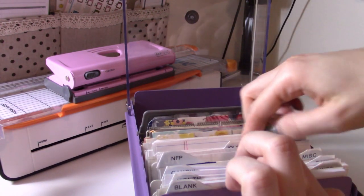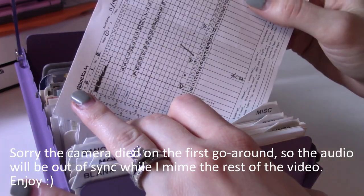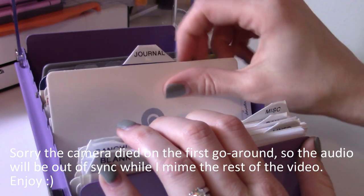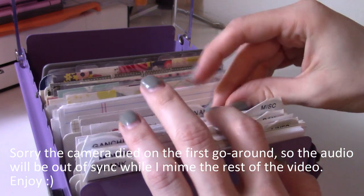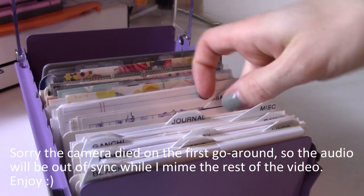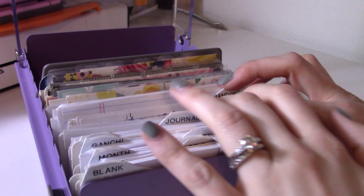Then NFP — natural family planning. I've shown this briefly in a lot of my flip-throughs. I went ahead and shrunk down my chart to fit in here so that I have it on me and actually use it, so those I definitely have to keep for reference. Then a couple of journaling pages — I won't show them because they're personal thoughts, but sometimes when you want to journal all you have on you is your ring planner. Now I know they're all in one place, even if they're not bound.